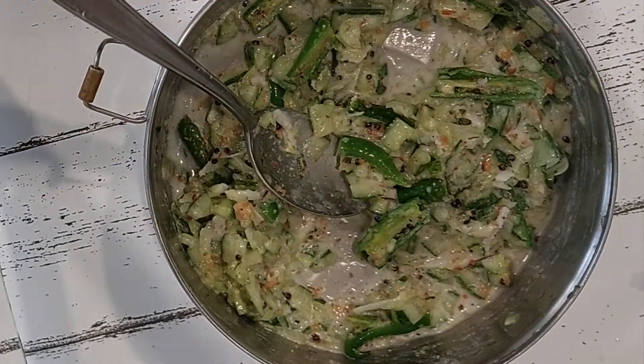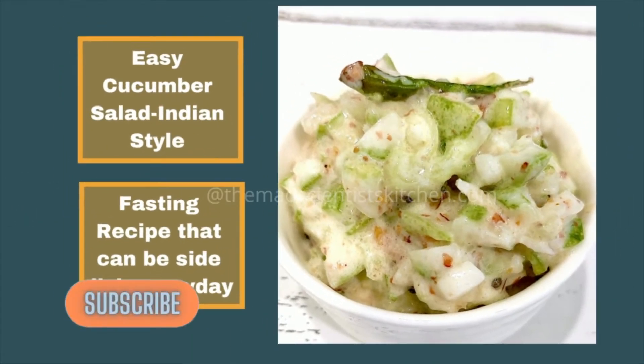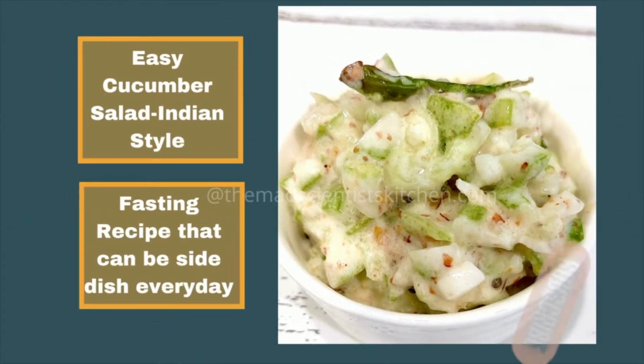You can make smaller bits of the chillies; I prefer to keep them bigger so that we can remove them. I have dished out my Khamang Kakdi. I will use this not only for fasting but as an everyday side dish too. What about you? When will you make it?